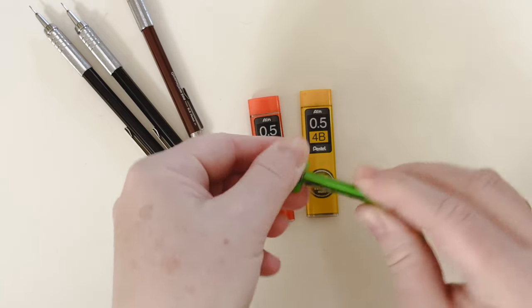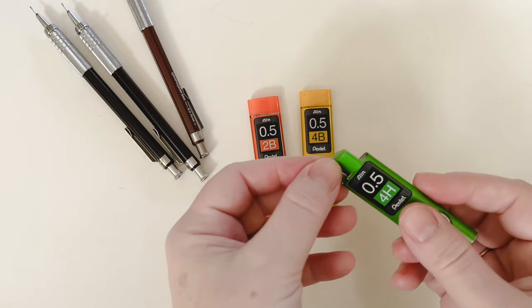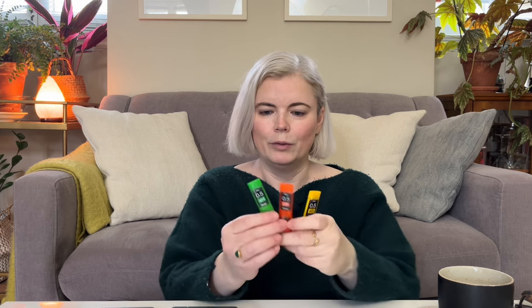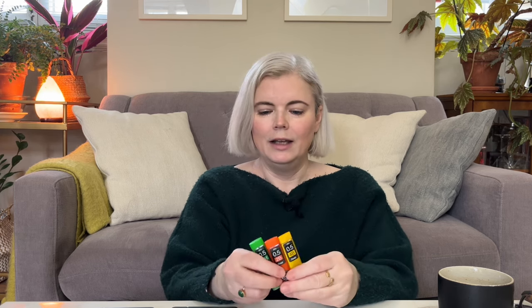You can use different hardness or softness of lead. I have a 4H, a 2B, and a 4B — 4H being the hardest, 2B is in the middle, and 4B is the softest, and that's what I've been using and really like. I'll put links to the art supplies in the description below, although I'm not sure I can find the exact same mechanical pencils since I've had them a long time — I'll look for something very similar.